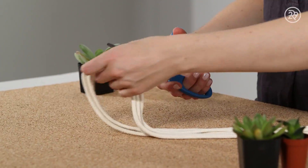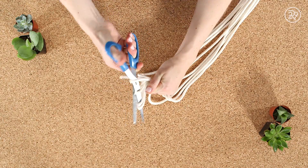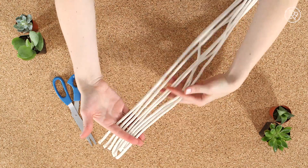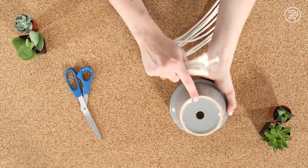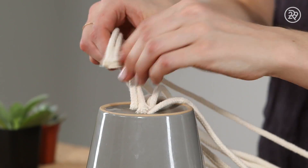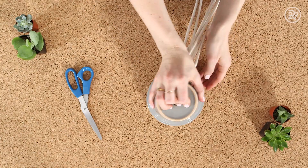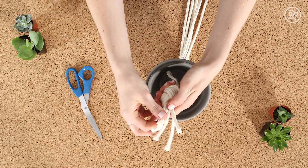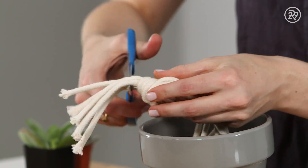To start, cut your rope into eight pieces. The length is really dependent on how high you want to hang it, but make sure all of the pieces are even. It helps if your pot has a hole in the bottom to feed the rope through. If your pot doesn't have a hole, then you're going to tie the same knot just on the outside. Tie the rope pieces in a simple knot and cut away the excess rope on the inside of the pot.